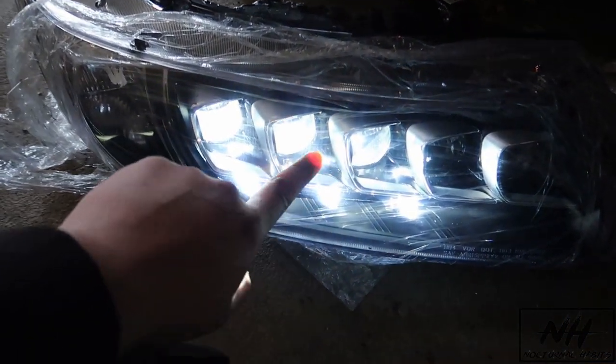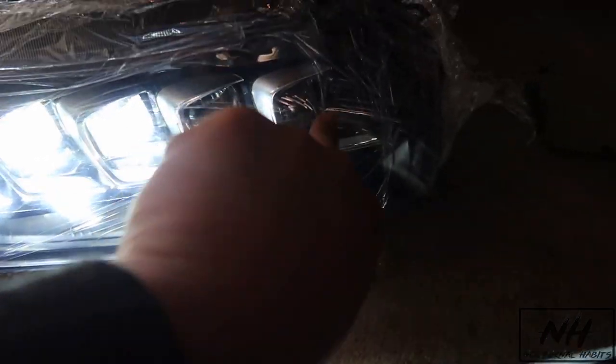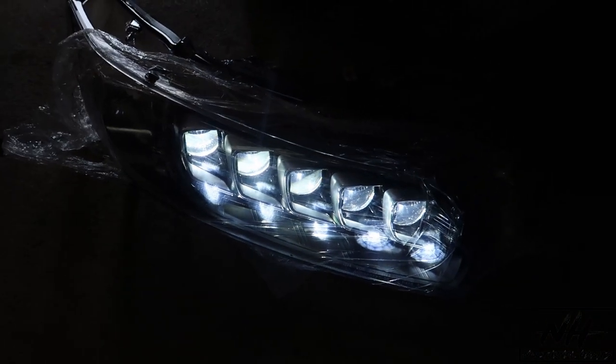I plugged everything in and it works! I'm assuming these are the low beams and these are the high beams. Let's try the high beams real quick — all of them work! Hell yeah, this is dope.